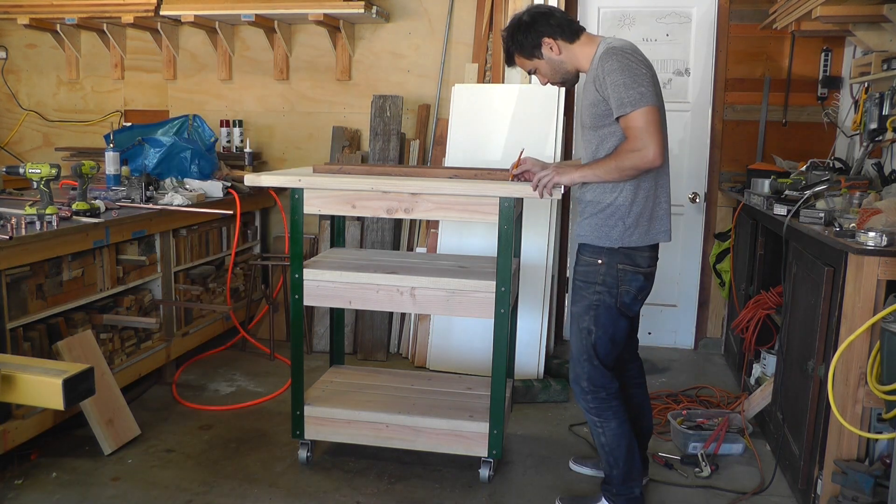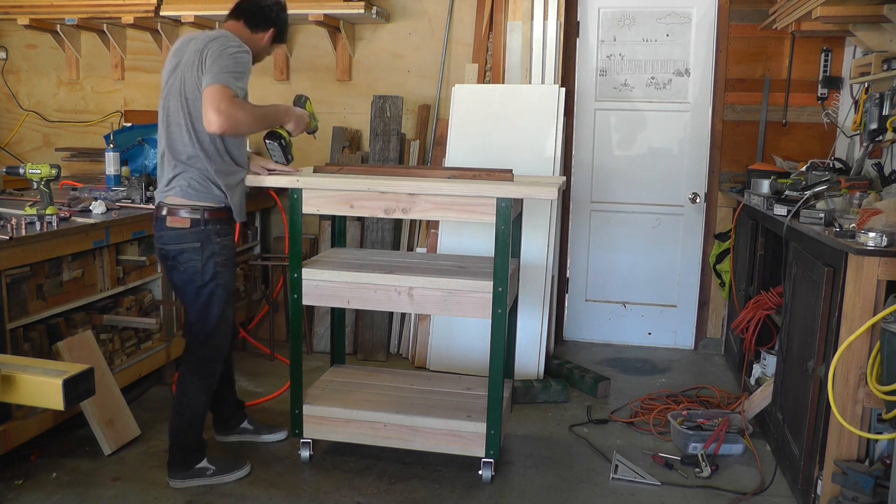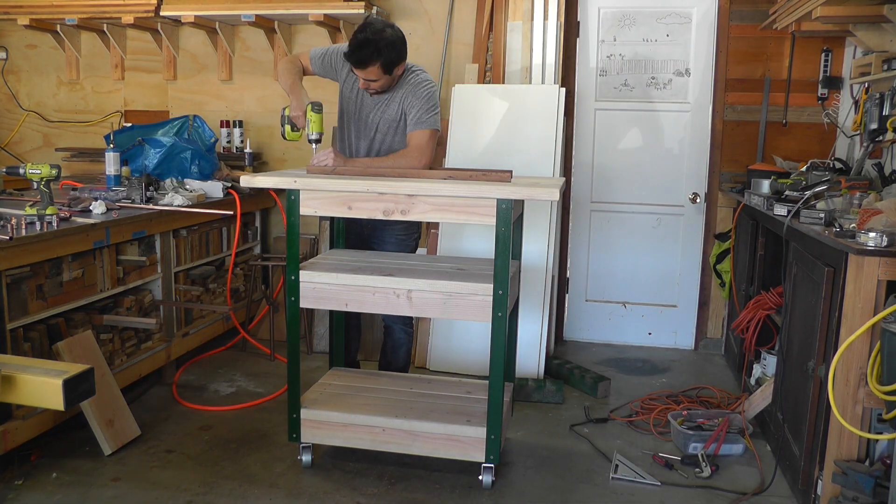The top of the cart is made from three pieces of 2x8 spaced one quarter inch apart. I'm going to measure to make sure that I get the top centered right on top of the cart.